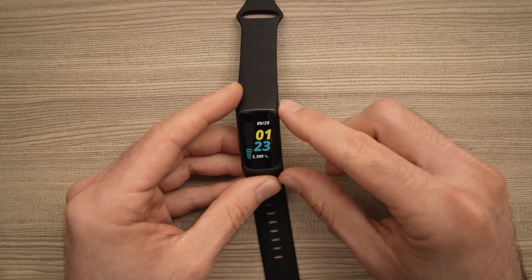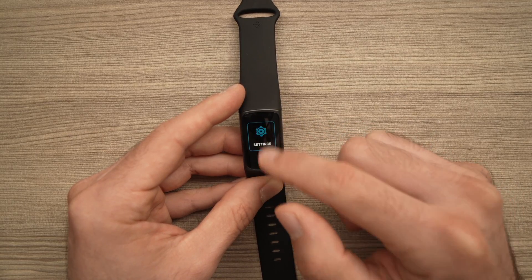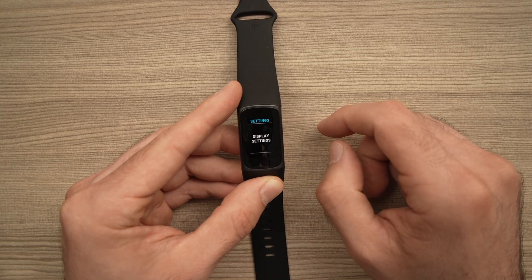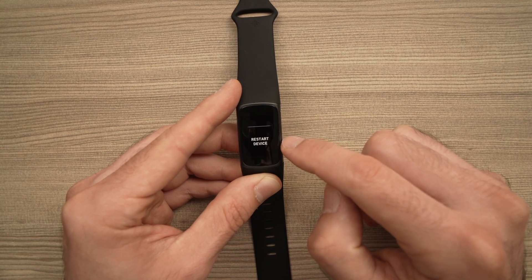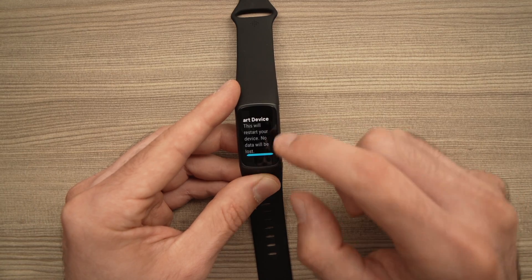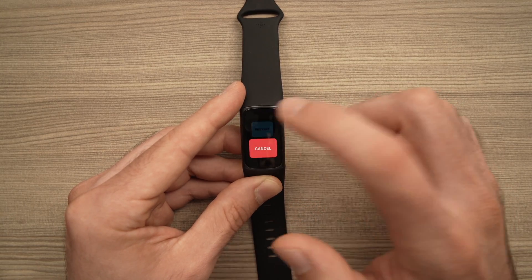There are two ways. The easiest one, if you have access to the screen, is to wake it up and swipe down until you see Settings. Tap on it and scroll all the way down until you see Restart Device. Tap on it. It will say that the device will restart and no data will be lost. Swipe down until you see Restart and tap on it.